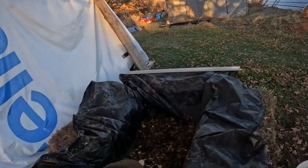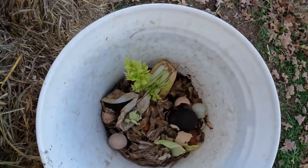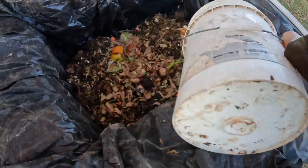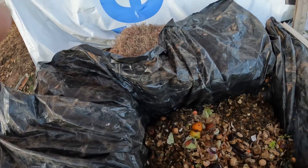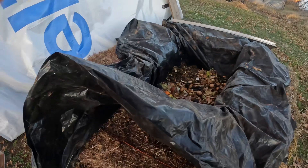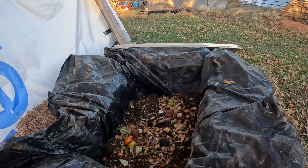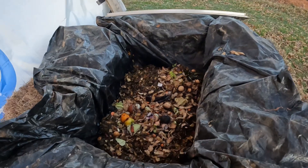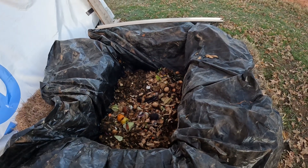There are some veggie scraps and some rabbit manure. Throw some veggie scraps in here — see the good veggie scraps? Just throw that all in. Tea bags, apple cores, potato skins, eggshells, carrot tops — when you skin your carrots and stuff.